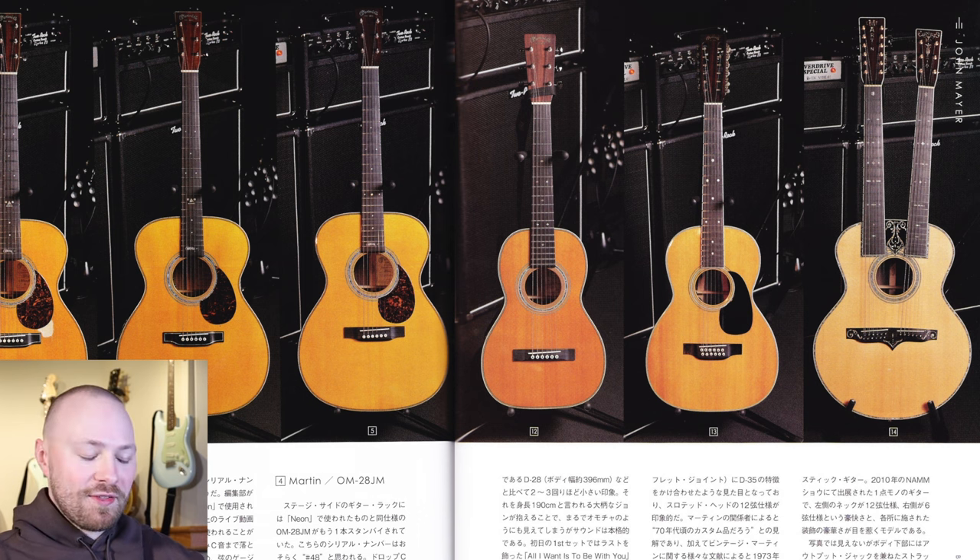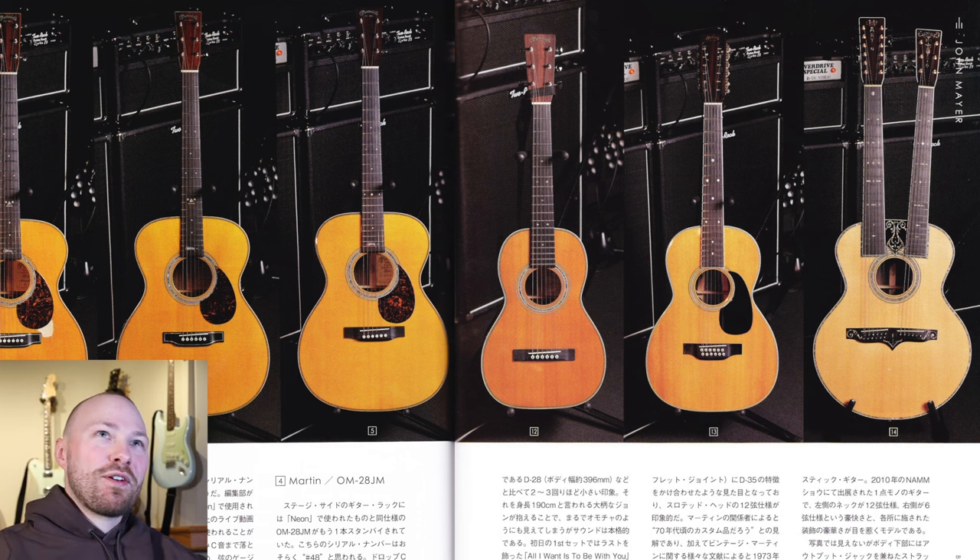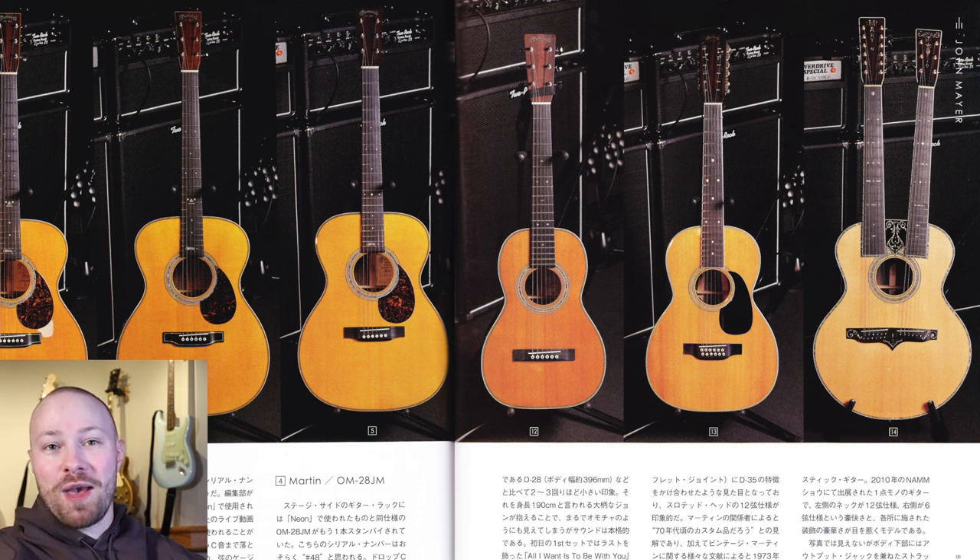The last one we got was during the Battle Studies era, so I highly encourage you guys to check out this magazine and give the video a like for me scanning and translating everything for you guys. I'm going to do my best to review all the guitars with this information in the magazine. There is some necessary filling in the gaps from the translation from Japanese to English, so I've done my best to cover everything as well as we possibly can.